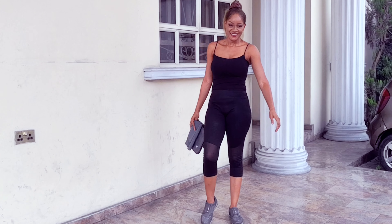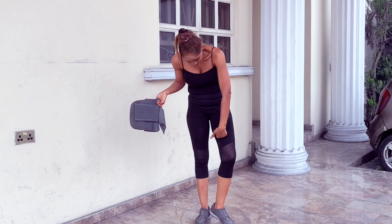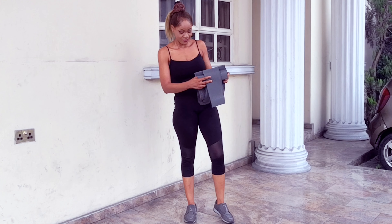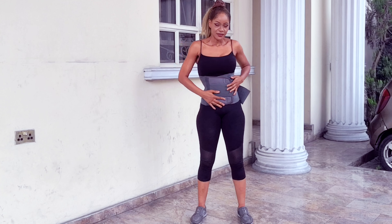Hello, how you doing? Welcome to today's video. Today's routine is all about the inner thighs. These are some of the most effective routines to tone your thighs — not bulk, make them nice and firm, and even reduce the appearance of cellulite. But first, I'll put on my beautiful Fitbus NG waist trainer.